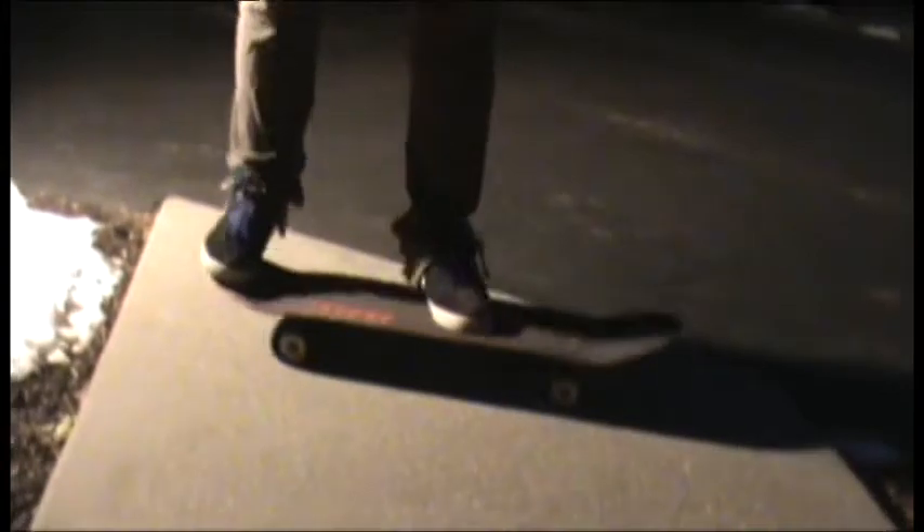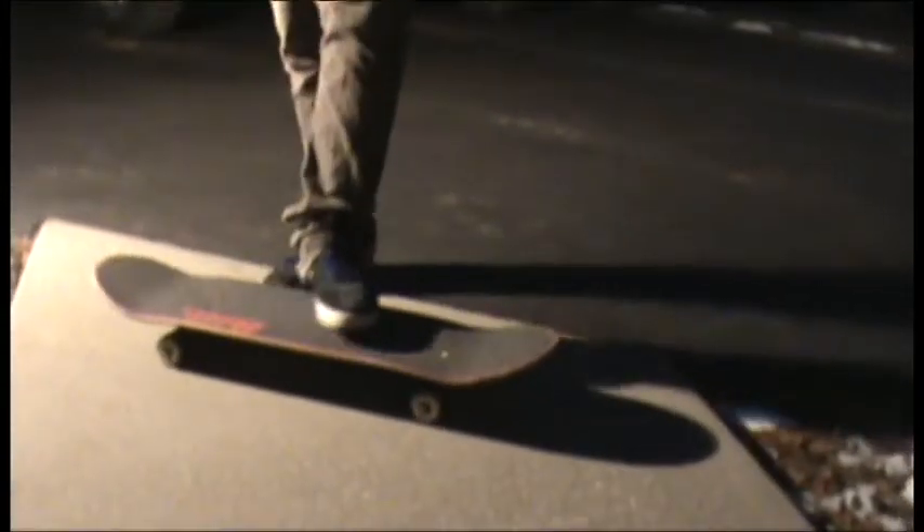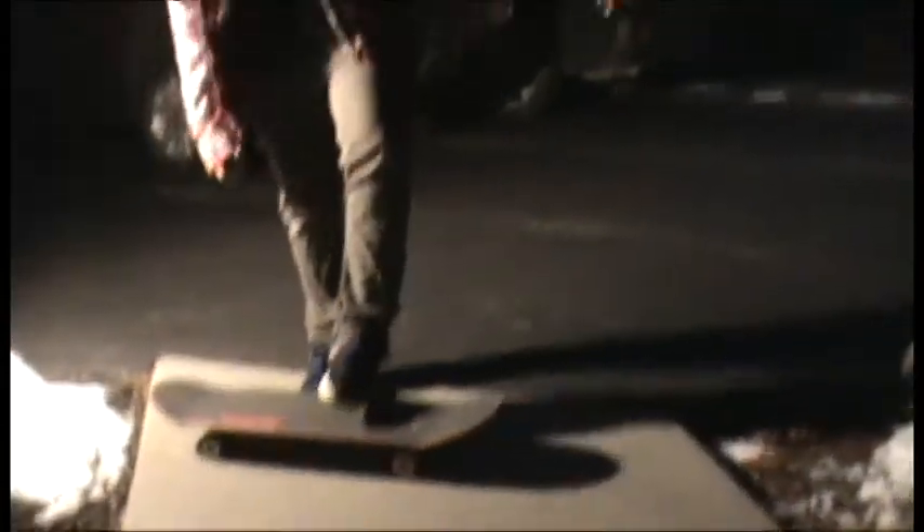So this guy set my foot up for a kickflip. I just put my foot on the tail like an ollie, and I put my front foot up on the bolts, and I kind of just flip out. Ollie, and flick out, and just try to stay above it.